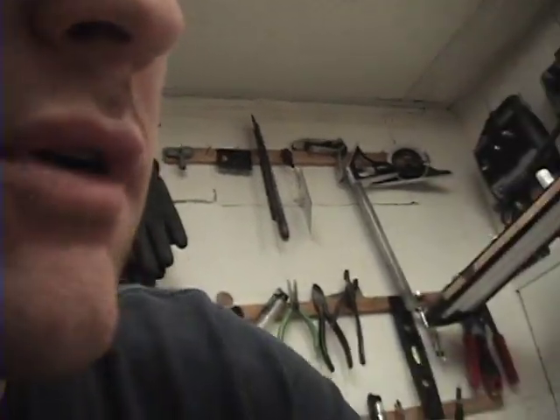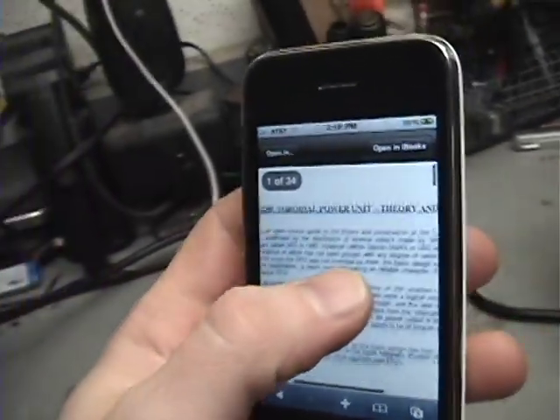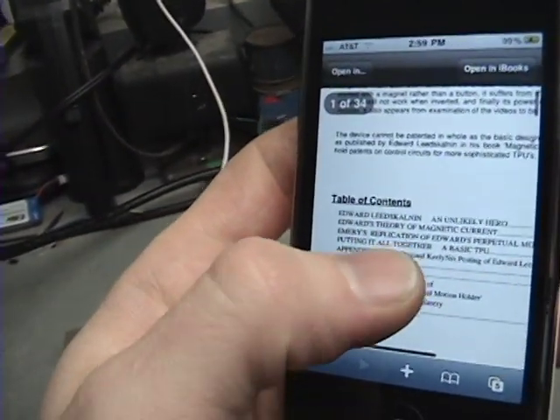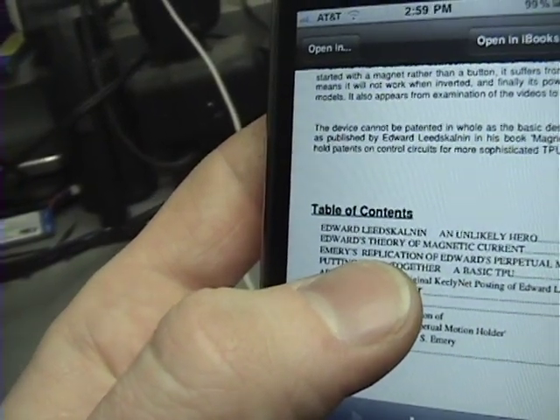In my research for the rodent coil, I've been doing a lot of stuff. One of the things I was looking at was the TPU unit by Stephen Marks. While searching the internet, I found a document called the Toroidal Power Unit Theory and Design. The guy's name is Edward Leedskalnin — I cannot pronounce that — but basically he created the TPU unit. Stephen Marks actually didn't create it, he just took this idea and went off that.